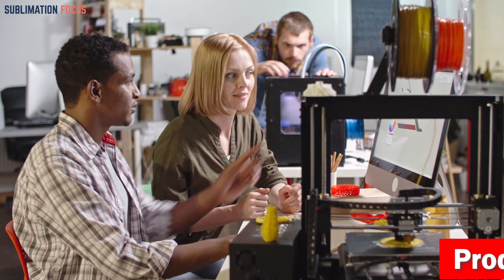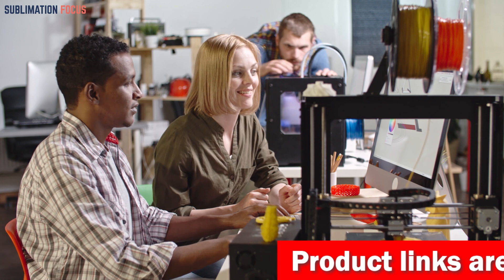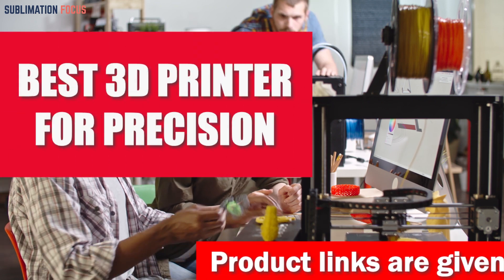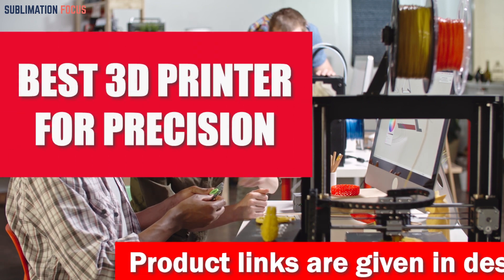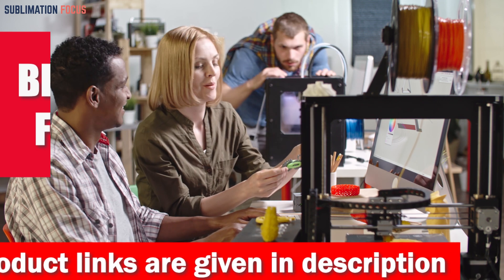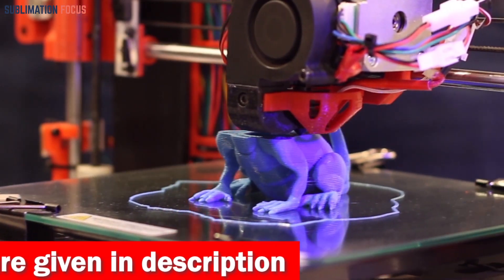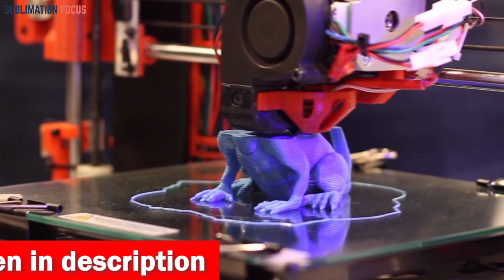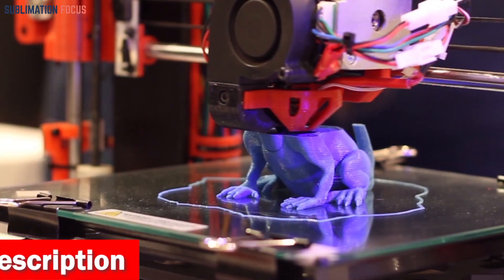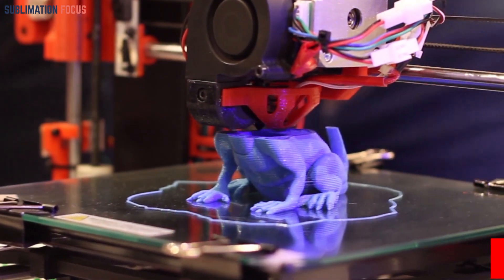Hello everyone and welcome back to another exciting video of the Sublimation Focus. In today's video we will dive deep into the world of 3D printing and take a closer look at the best 3D printers for precision. This 3D printer will help you create high quality prints while maintaining accuracy and precision, and is also for users looking for something reliable, user-friendly and cost-effective.